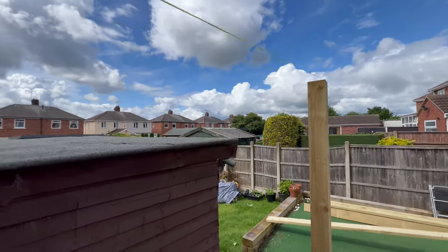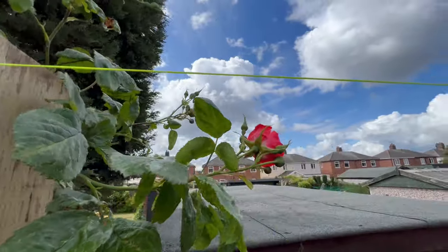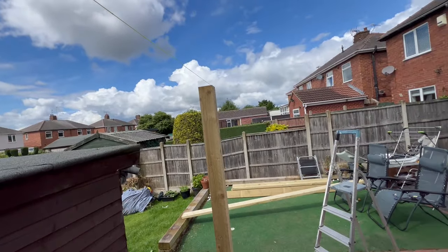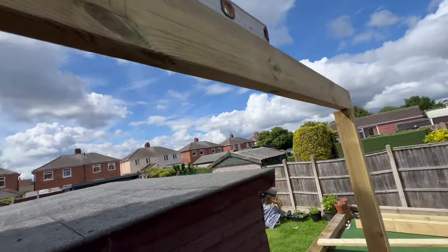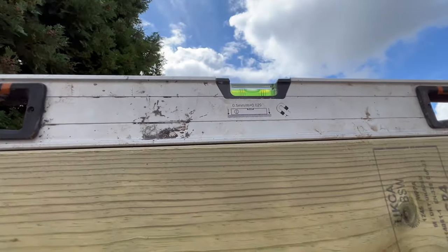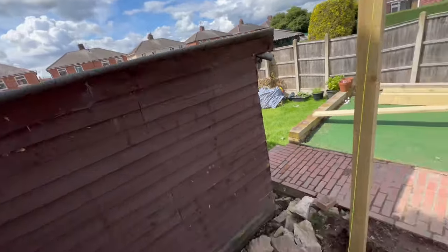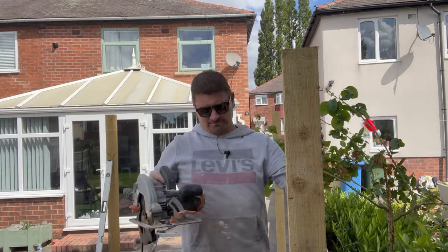I've got my string on the top of that post straight over there. I've run my level along that, marked the post, and all I'm going to do now is cut that, then run from that post to that post and do the same again. I'm hoping that they're all going to be square and all the same height once I've finished. I've got one of my beams rested on top — that's where the level and the bubble is sitting. I'll just drop that to the line I've marked, the bubble's in the middle. So if I cut that with my circular saw, it should be the same height as that one.